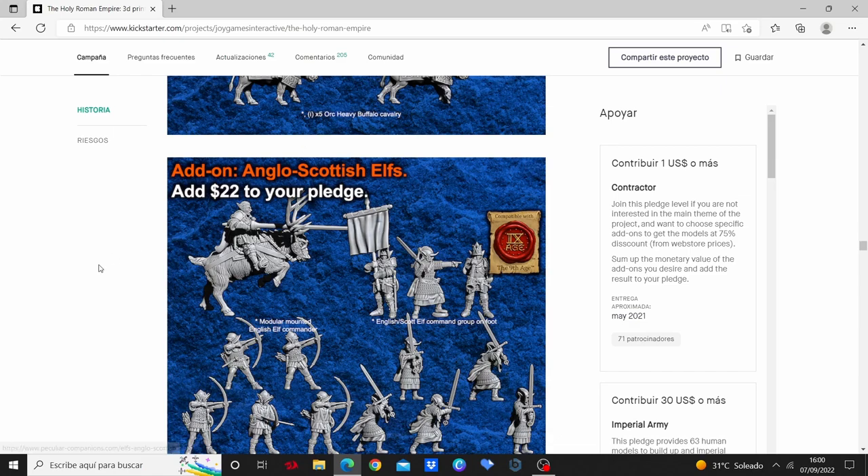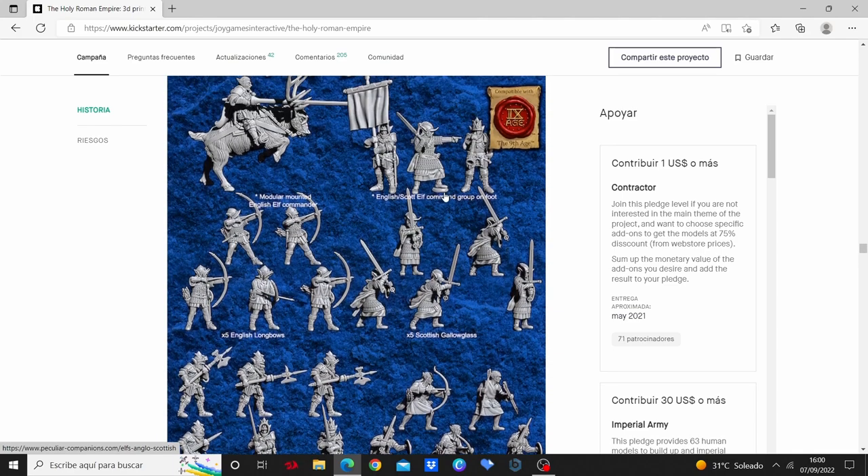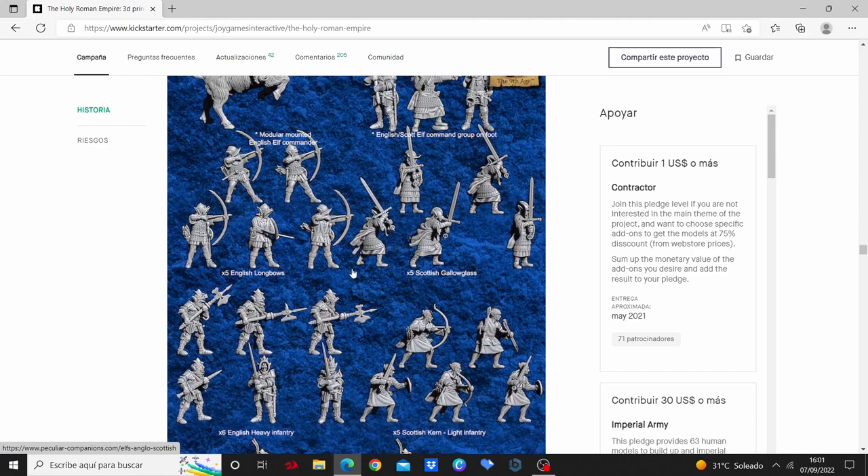Finally, these are the Anglo-Scottish Elves. I've got some of them printed, especially the gallowglass here and some heavy infantry, that I'm going to show you both painted in different styles.